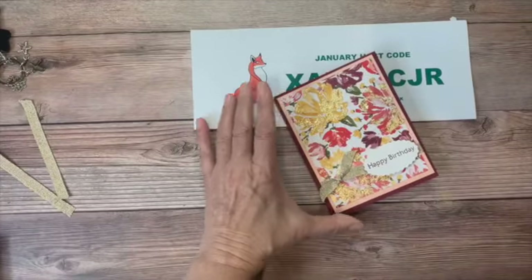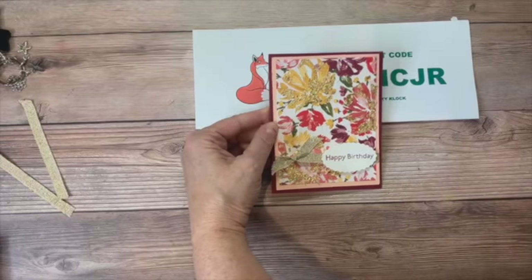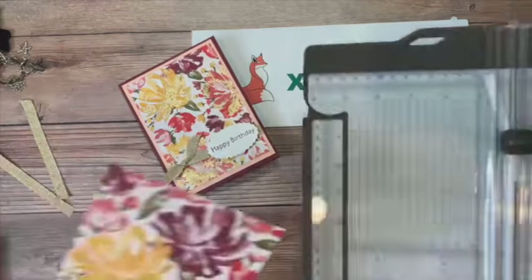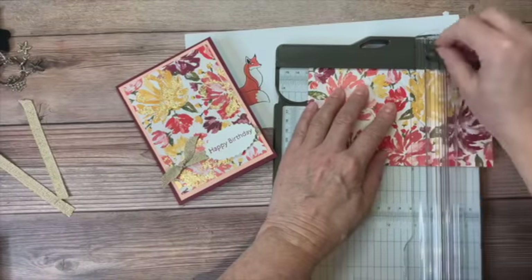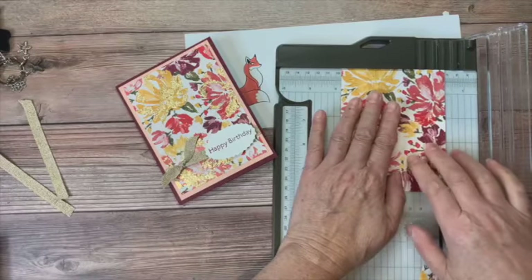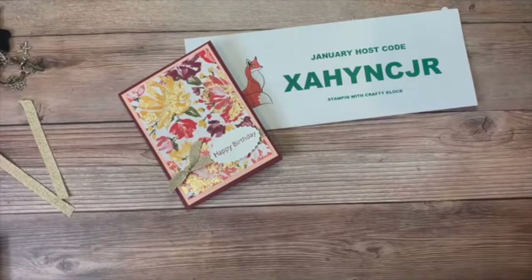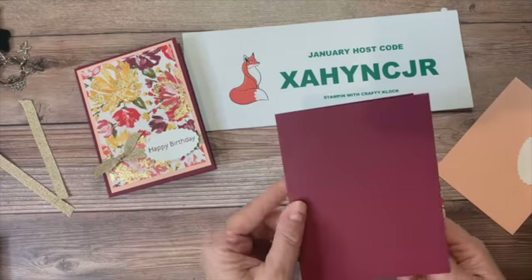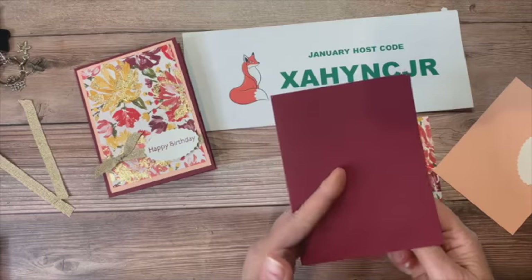Just one quick card to show you — this paper is already so pretty. It's part of the designer series paper that comes as part of that suite. We're going to cut down this piece of paper to five inches by three and three-quarters, because I'm going to layer it over a piece of Petal Pink, which will sit on top of our Merry Merlot. The whole card is a half sheet of Merry Merlot, eight and a half by five and a half, scored at four and a quarter.